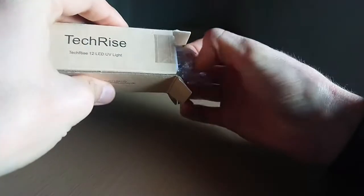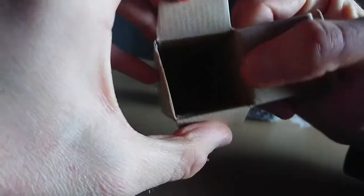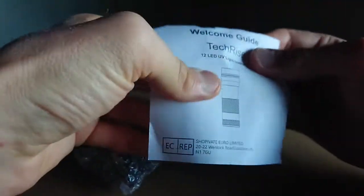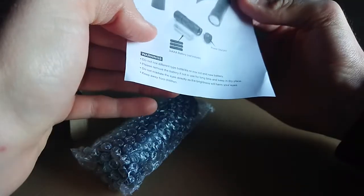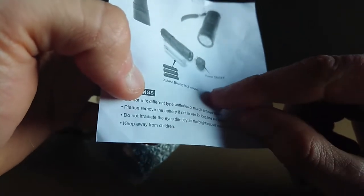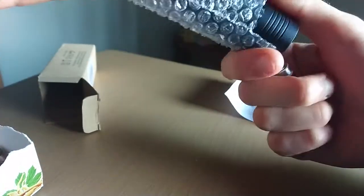Now I open the little box and see the item. It's empty. There is a little paper for instructions in English, and it needs three batteries — battery not included. I have this battery, now try it and see the product.